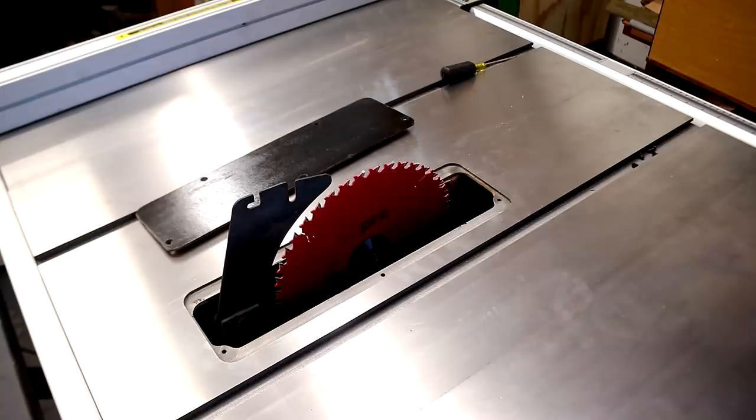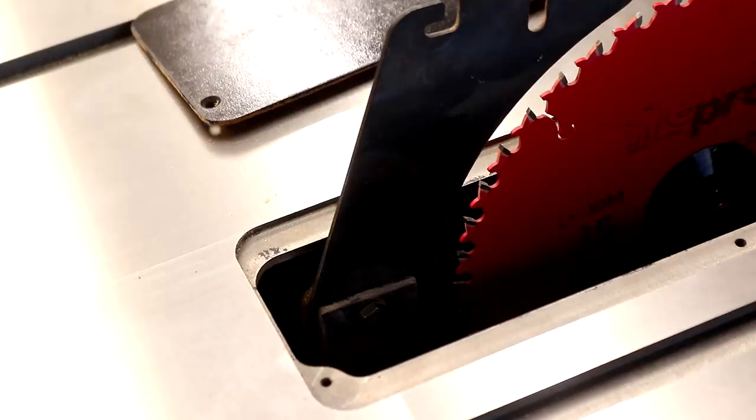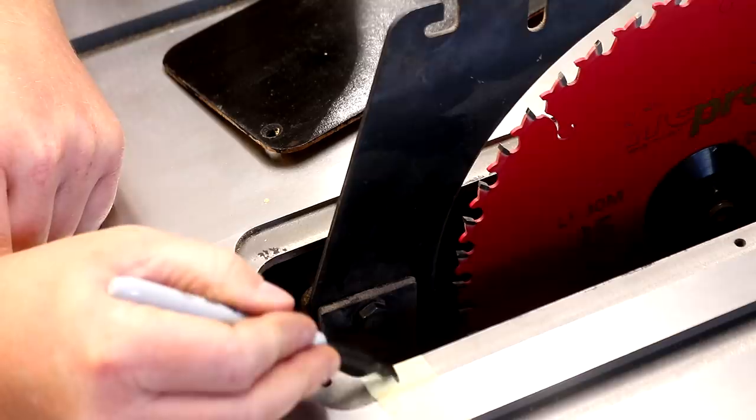Next I need to cut the slot for the blade, but before I do that I want to mark up how long it will need to be to clear the riving knife, so I make a mark on some masking tape.